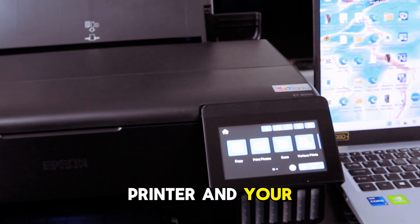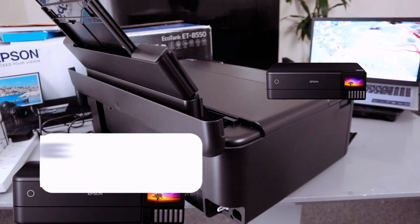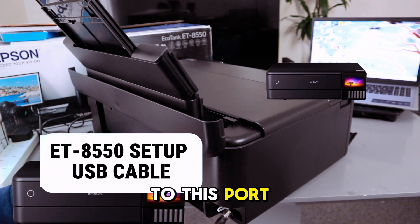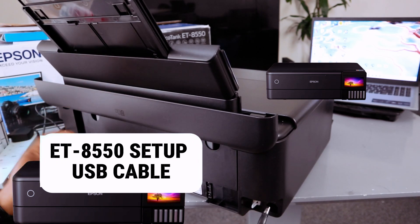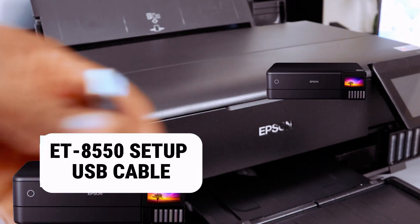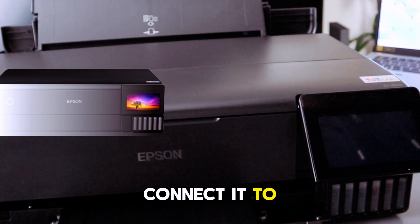Now, to connect this printer and your computer using a USB cable, go to the back of the printer. Connect one end of the USB cable to the USB port on the printer — push it in securely — and connect the other end to the laptop.